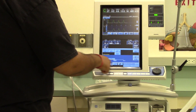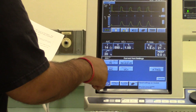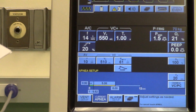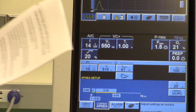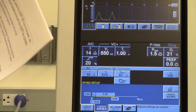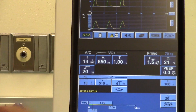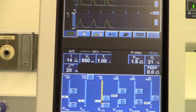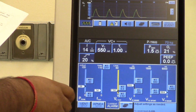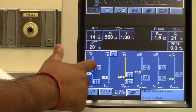We have our settings here — the vent settings we could change, and the apnea settings. If the patient does not take a breath for 20 or more seconds, the ventilator will alarm and begin ventilating the patient with the apnea settings. For our alarm settings: our high pressure alarm we're going to set at 35.